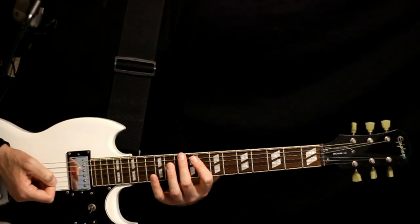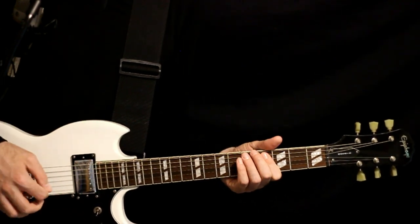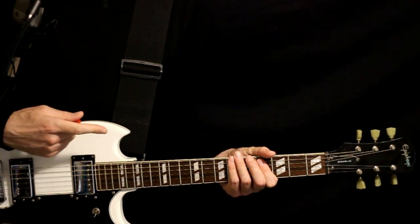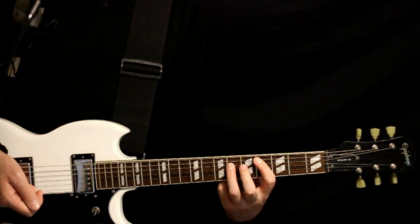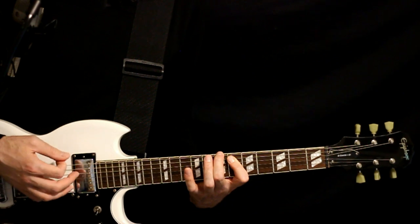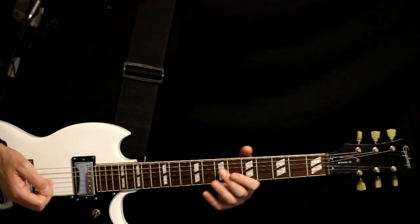Drop down to G-flat — 5 on the low D-flat, 4 on the A and D — just 2 strums. Then basically a quick 1-hit of the D-flat: lift off to the open, keep the 4 on the A, and throw in the 6 on the D. At that point we just start from the beginning.